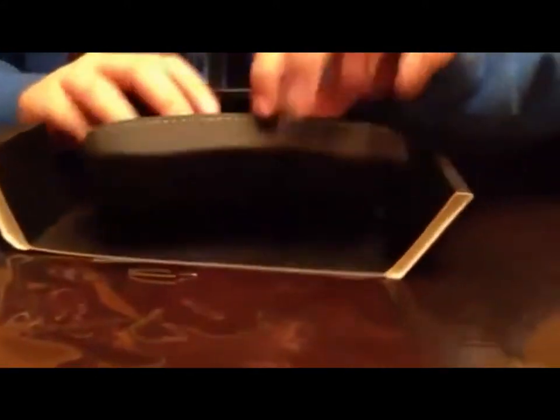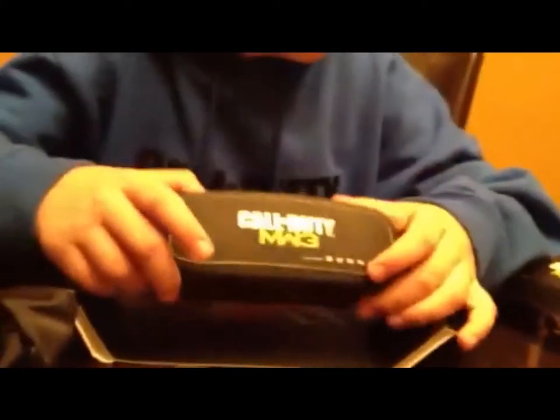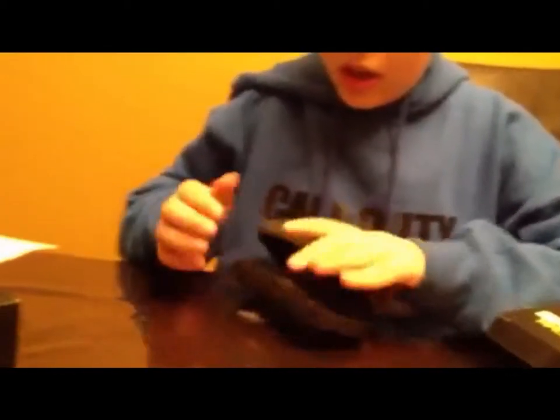We've got the carrying case, which is awesome. We've got the Call of Duty carrying bag right here, and we've got the Call of Duty carrying case — oh my goodness, that's so awesome. Let's put this back in the box along with the warranty information. Okay, there we go — we've got all the accessories.